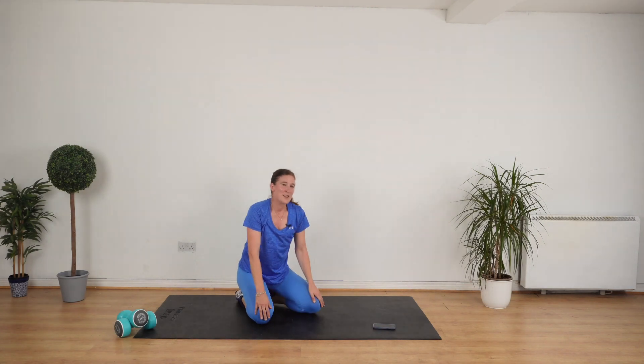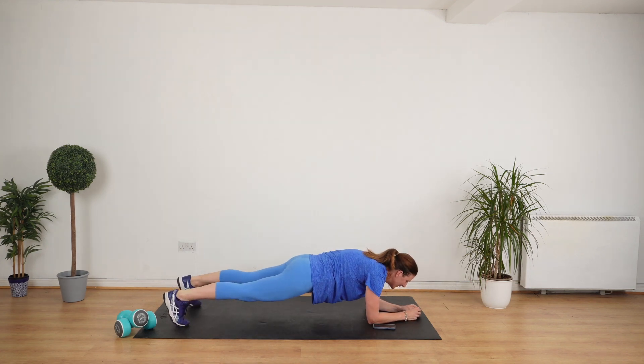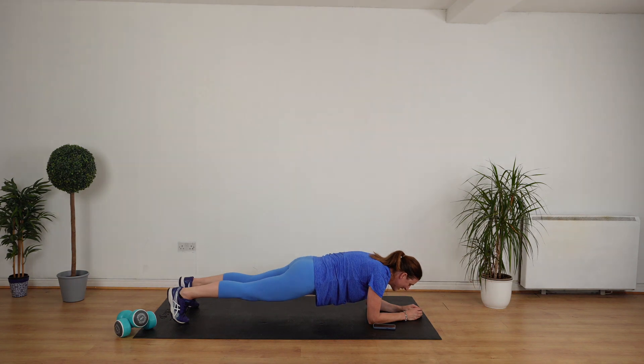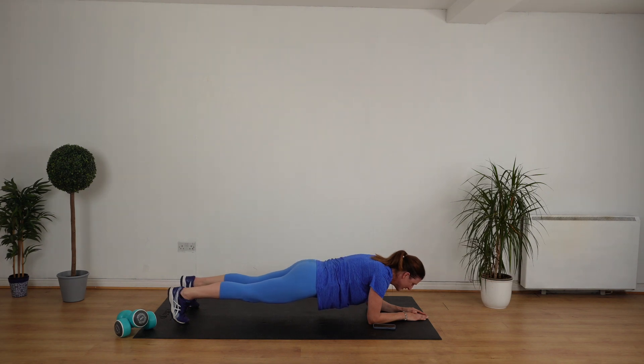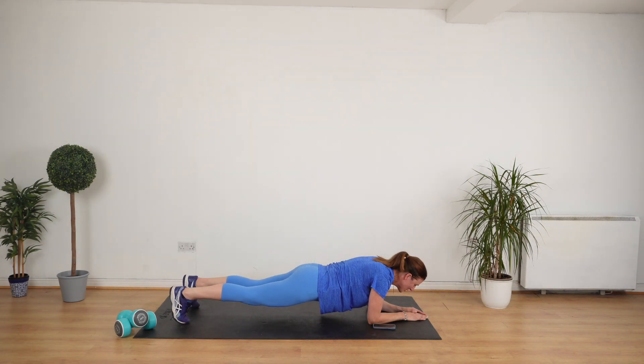We're going again. The plank is the best exercise you can do for your stomach to give you a strong core. Four, three, two. Go. Hold. Hold it. I'm going to count you down. And hold it. Okay, I'm counting. Eight, seven, six, five, four, three, two, one.